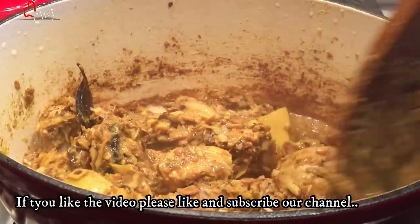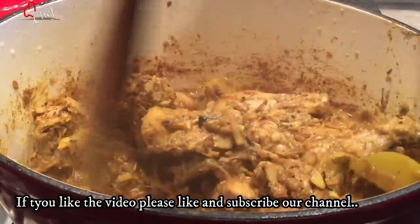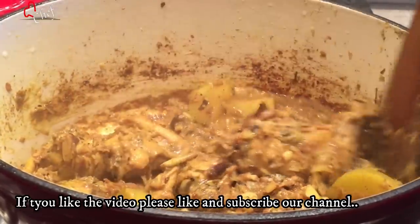Please do like this video. Don't forget to subscribe to our channel. Don't forget to subscribe if you like.